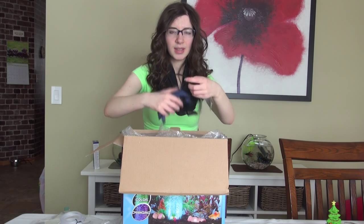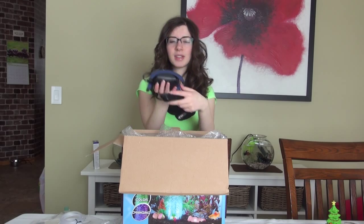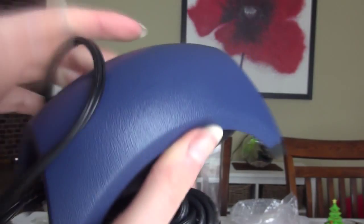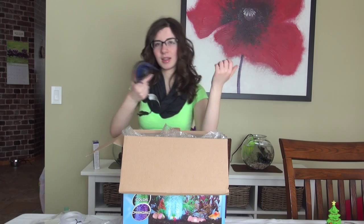The next thing you get is this air pump. Now this air pump is surprisingly big — a lot of the ones that you buy separately at the store aren't this big. So I guess to power the lights and the bubbles it's a pretty decent size. I was actually pretty surprised to see that the pump was this big.